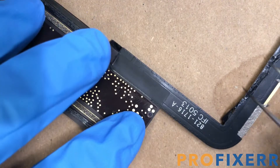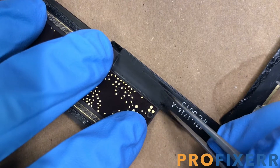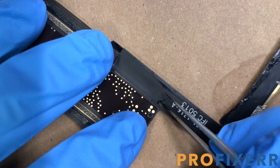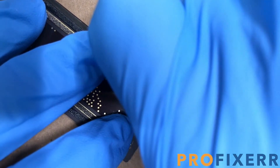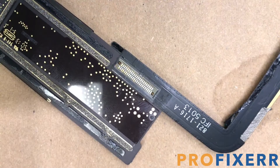Hey, what's up everyone? It's Bennett, ProFixer, and today on the bench I got an iPad Air 1 charge port. These are kind of intimidating to do at first glance, but they're actually really, really easy. They're kind of like the PS4 HDMI port — it all seems kind of difficult, but really it's a pretty simple repair if you follow some pretty easy steps.